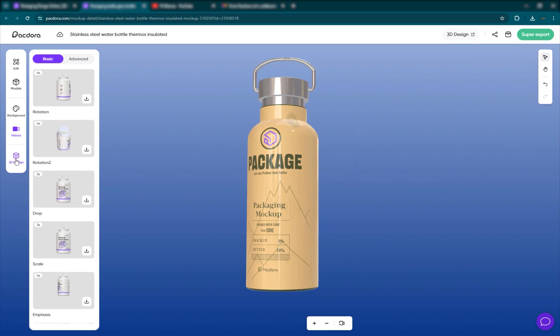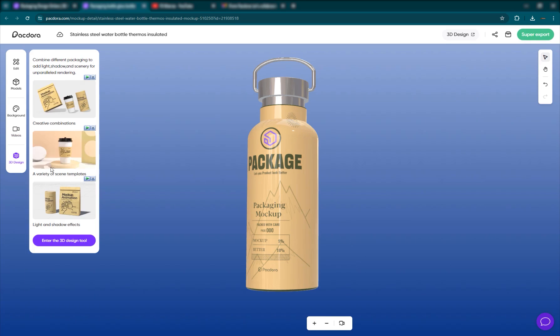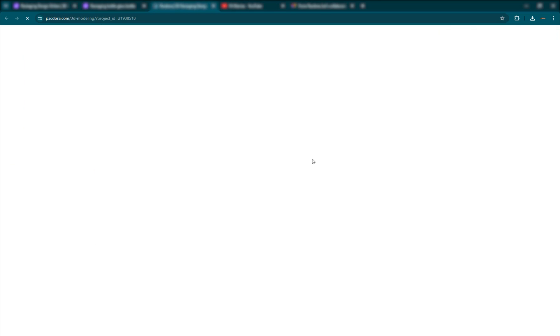Then you have the main thing — the 3D design tool — which is its own sort of environment. You have creative combinations, a variety of scene templates, and lighting and shadow effects. You can go ahead and enter the 3D design tool, which is the core of Packdora. Just click here and it'll go there.